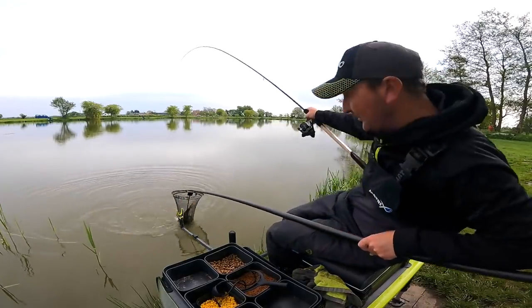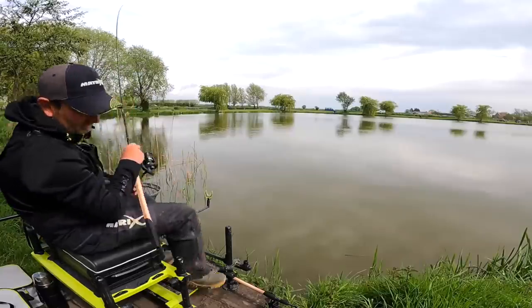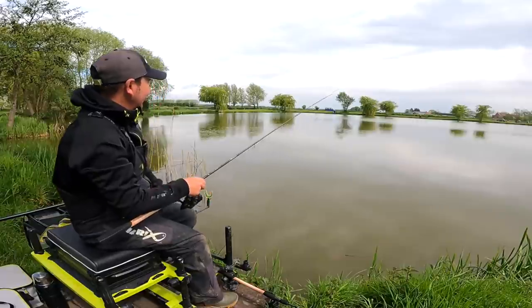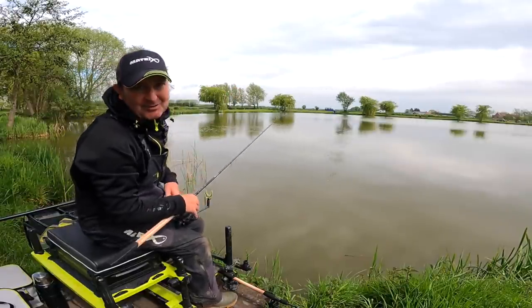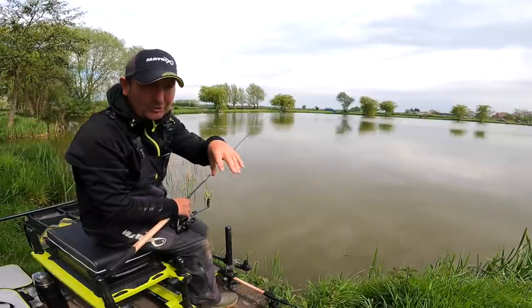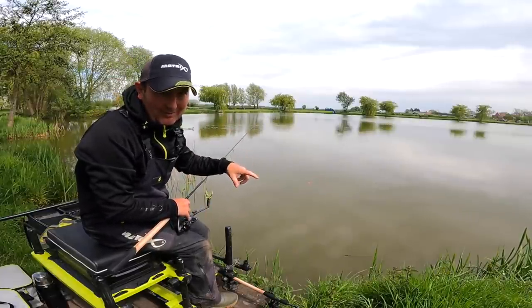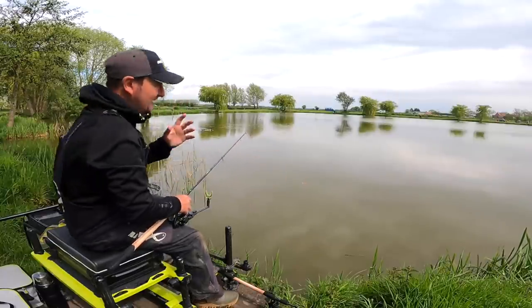First carp of the day that one! I'd love to say I've fed exactly where I want every time but I haven't — with the wind it's been all over the place. The best approach has really been to just fire the pellets out and cast the waggler to where the grouping of pellets lands, rather than trying to feed to where the waggler is going to go.